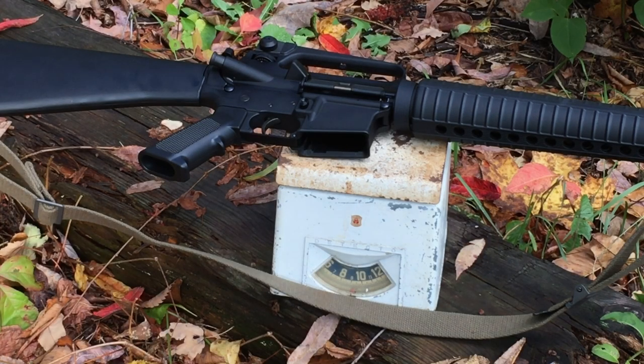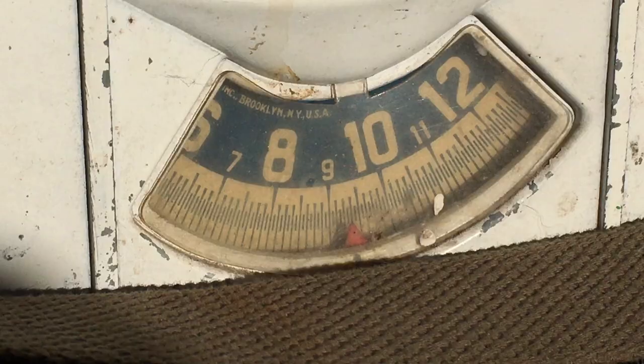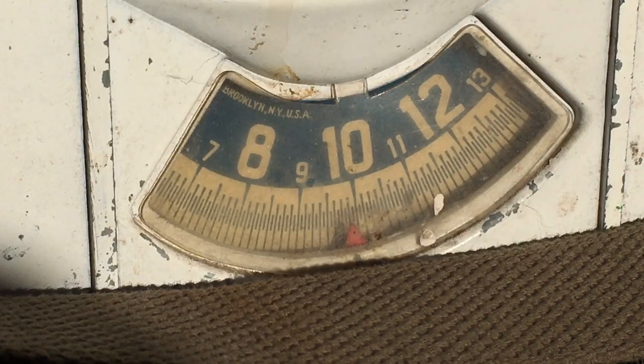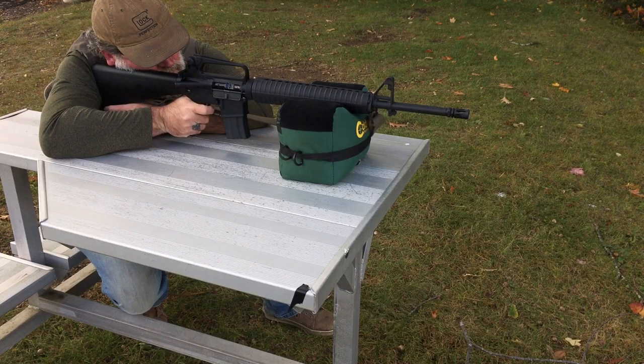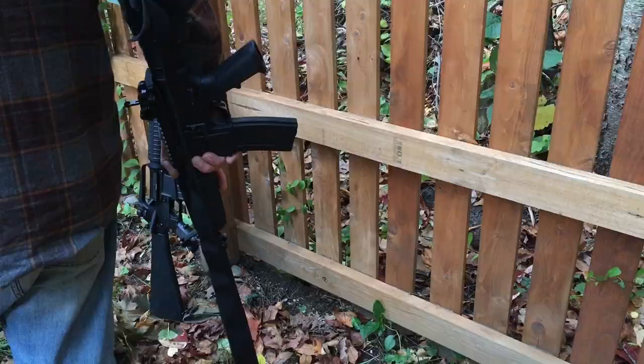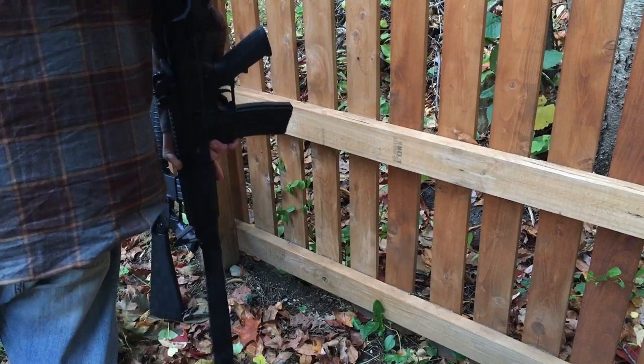I knew this rifle would be a bit heavy, especially with a heavy barrel. Add a loaded 20-round magazine and it almost weighs 10 pounds. With that being said, my goal from inception is for this to be a bench rifle, a plinker, a target rifle — not necessarily a defensive tool, at least not for me. I prefer under a 7-pound carbine for such a thing.